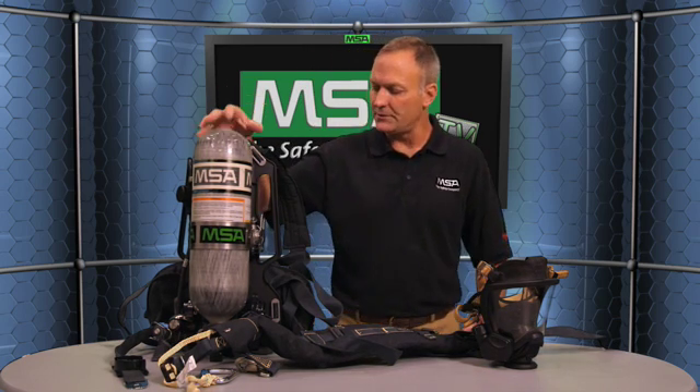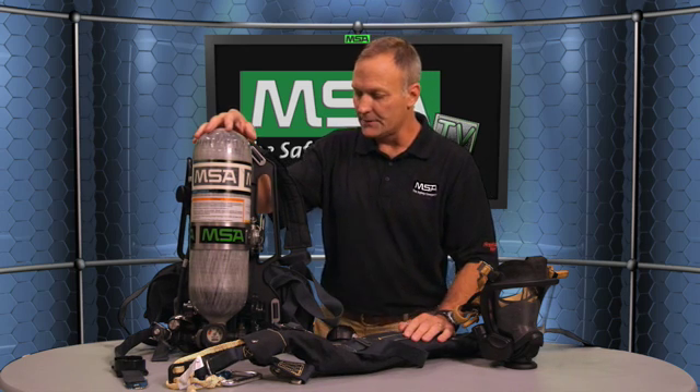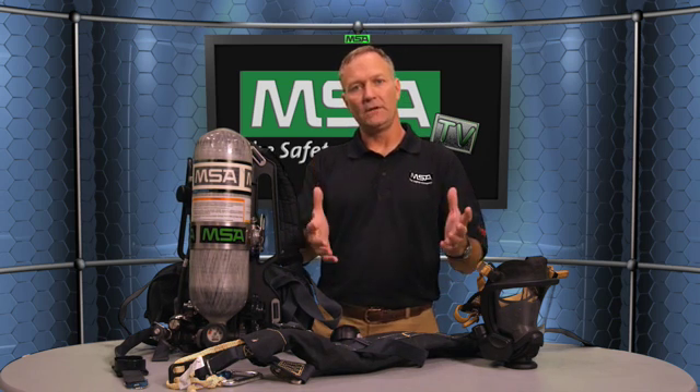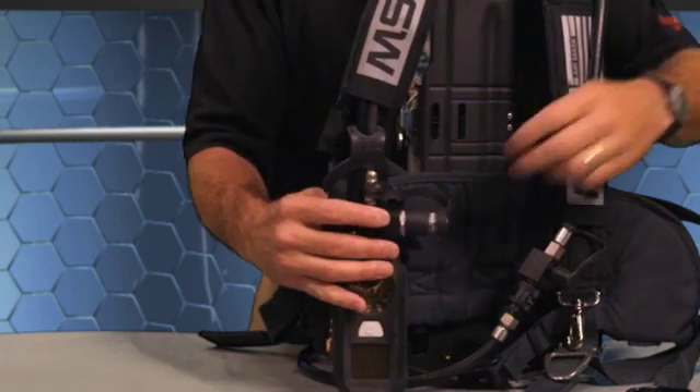One final feature in regard to firefighter health and safety is our unique accountability telemetry system, built in as an option to the Firehawk M7. This system allows everything the firefighter knows to be transmitted to a base station — air pressure, air time remaining, any alarms, the identity of the firefighter — all of that is transmitted to a base station where the incident commander or safety officer can manage the scene safely and manage the air supply of all people on air. Optional.